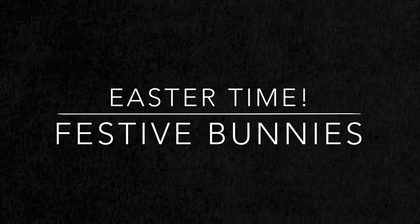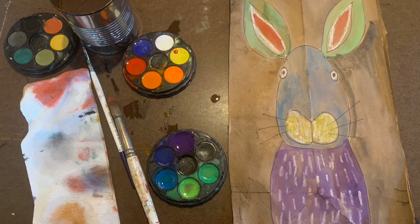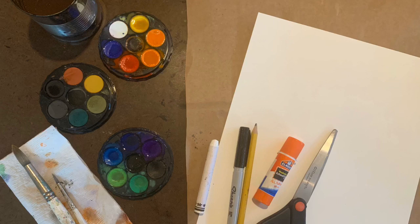It's Easter time! Let's make some festive bunnies. For this project you will need a piece of watercolor paper, a brown paper bag, scissors, a glue stick, pencil, white crayon, a Sharpie pen, a piece of paper towel, paintbrushes, watercolors, and a water container.